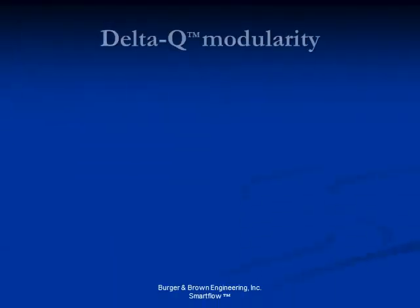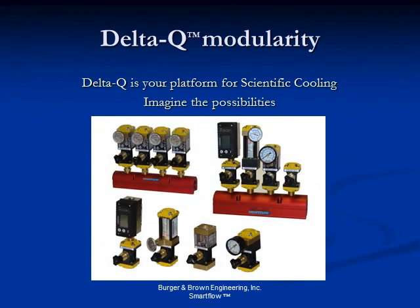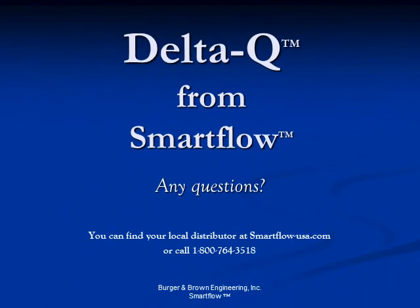Delta Q is truly your platform for scientific cooling. As you can see, Delta Q allows you to mix and match many different SmartFlow devices, creating affordable yet powerful tools for improving your bottom line by optimizing and documenting the longest part of the molding cycle — cooling. Please contact a SmartFlow sales distributor to answer any questions you may have concerning the Delta Q platform. You can find your local distributor at SmartFlow-USA.com or call 1-800-764-3518.